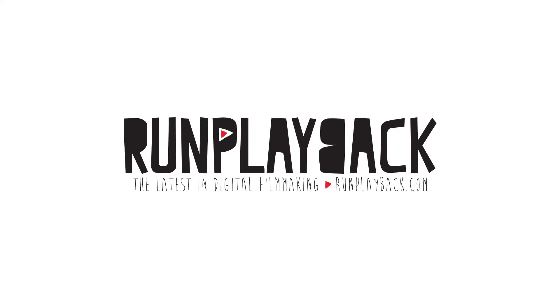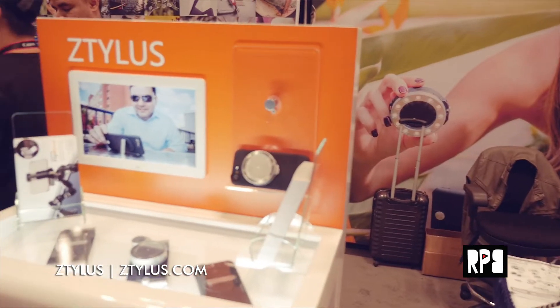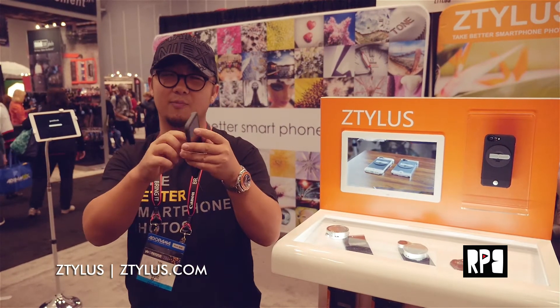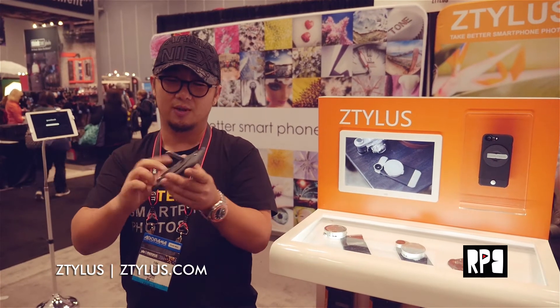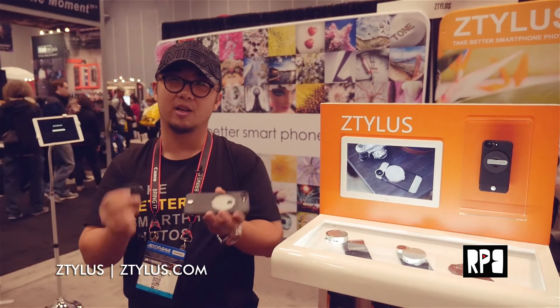Ztylus is a very new product in the market — it's an innovative cell phone case. As you can see, it's very stylish and slim. This is the iPhone 6 version and it comes with a kickstand so you can leave it on the table. The amazing part about Ztylus is that they have a removable disc here.